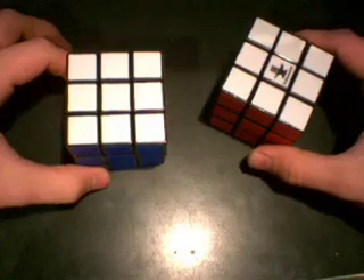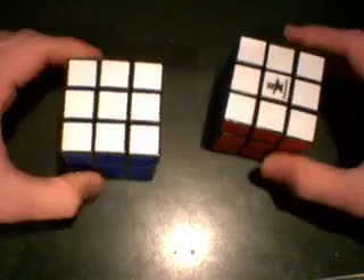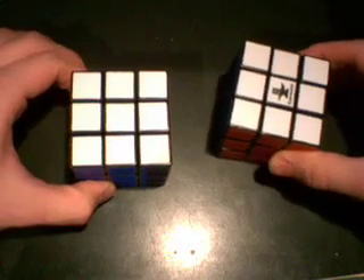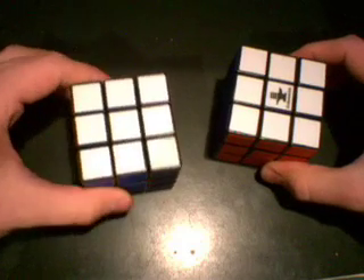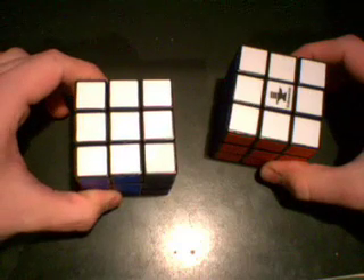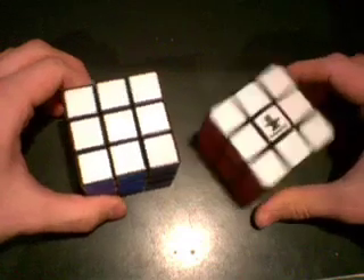Solving the Rubik's Cube with this method will not get you a world record, but it will help you solve the cube faster, and it's a great stepping stone to help you solve at a world record time. It uses the same method, only a little bit simplified, so when you learn the faster methods, if you choose to, you don't have to learn anything new. You basically build upon what you will learn from this tutorial.